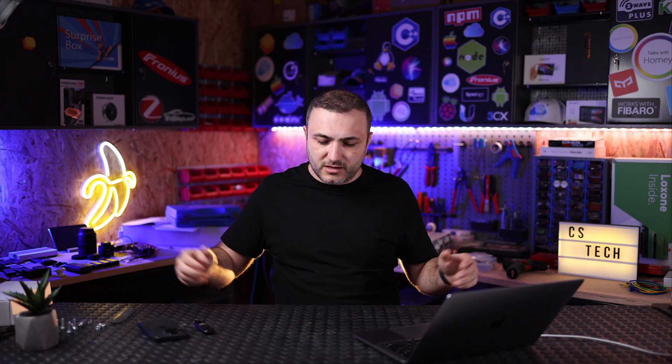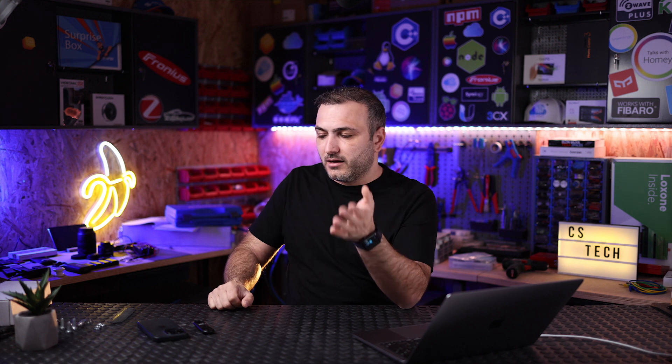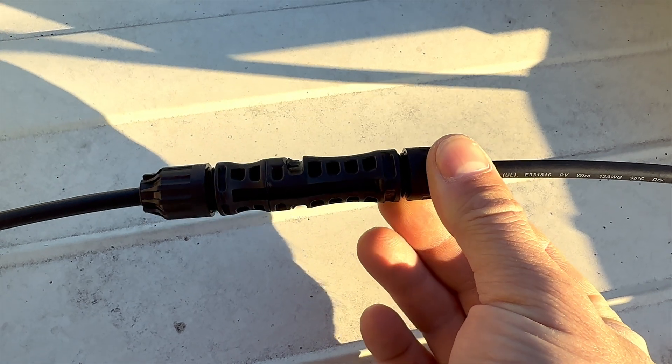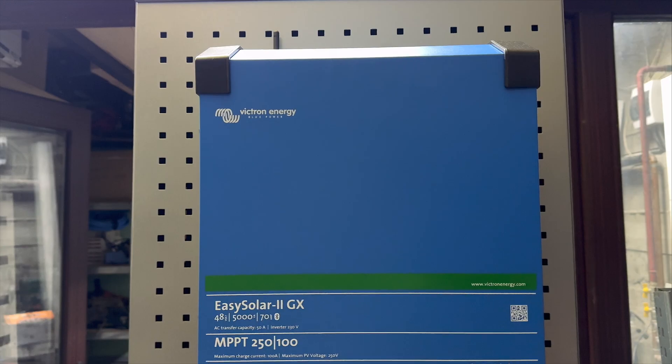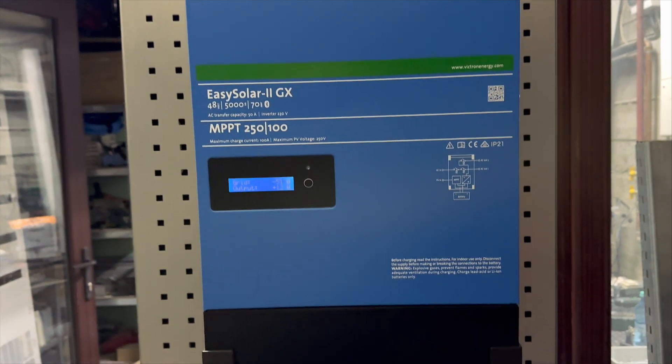We also checked the cables — they were around 1.2 meters, which is long enough to make strings in your setup. At the end, the cables have MC4 connectors, almost the same connector as all brands on the market. We also checked the cells under the glass and they were perfectly aligned, so everything looks very good.